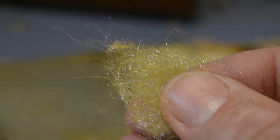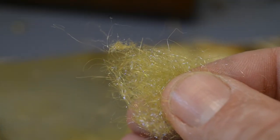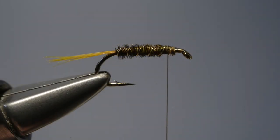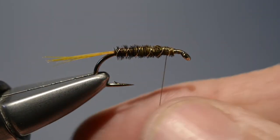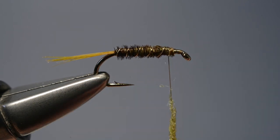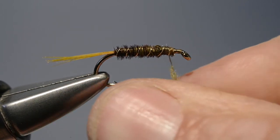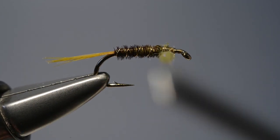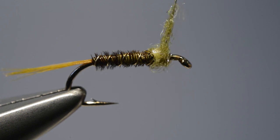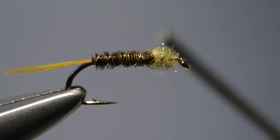The thorax comprises a small pinch of light UV olive eye stubbing. We take a pinch and offer it up to the thread — this is just going to be a simple finger and thumb twist. Then we carry it on up until it's just short of the eye, just creating a small thorax.